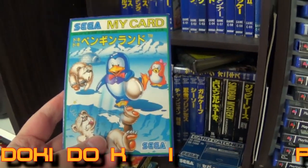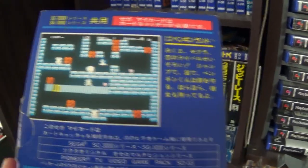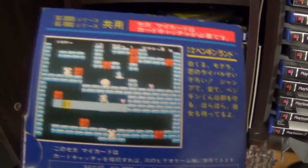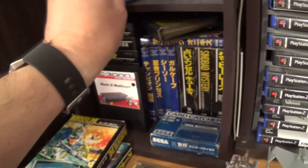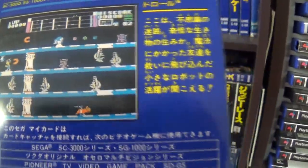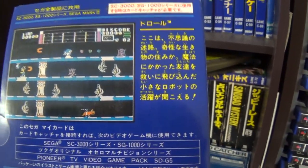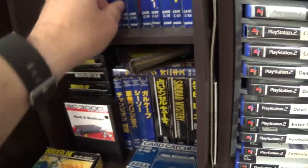This is Penguin Land — or Doki Doki Penguin Land. This is the original version; the Penguin Land on the Master System is the sequel. You've got to get the egg down to the bottom of the maze without breaking it, without getting caught by the enemies. Really good fun game, quite hard. Then there's Droll — it's a side-scrolling platform game where you find all the stuff and shoot the enemies. It's quite good fun, and it's also on the MSX.